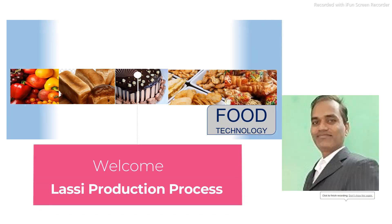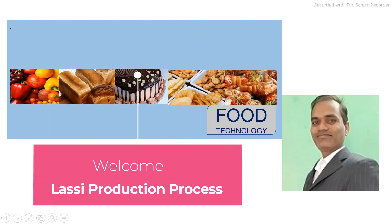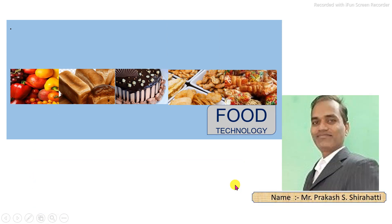Welcome to all of you. I am Prakash Rati. Today you will learn the LASSI production process.